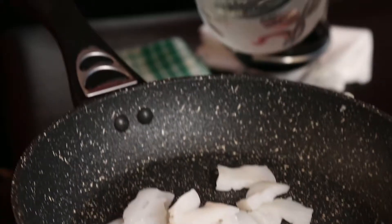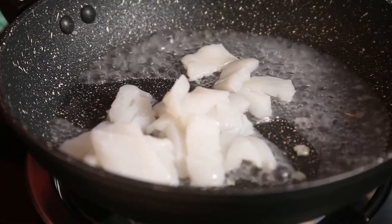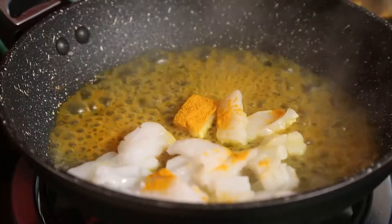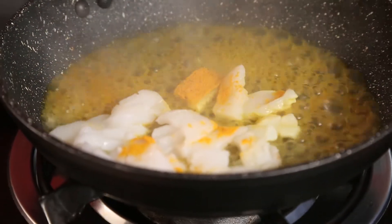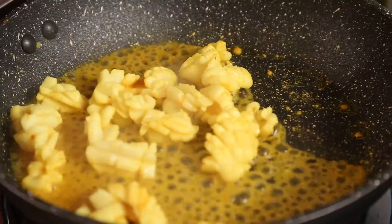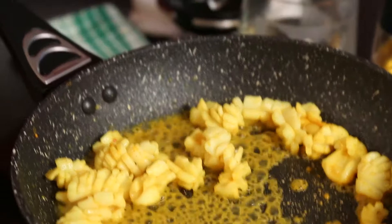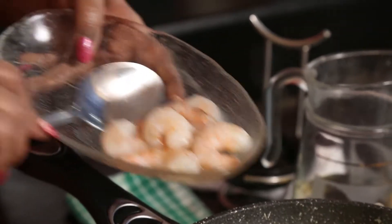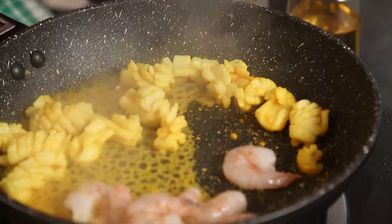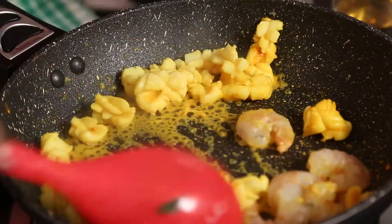I have got here prawns and cuttlefish. I will use the cuttlefish cut into pieces — it takes a little time to cook, so we will add a little water, a little turmeric and a little salt. This takes about five minutes. Because it is seafood, it doesn't take more than five minutes. If I use prawns, it takes only one minute to cook. So halfway through, you add the prawns.